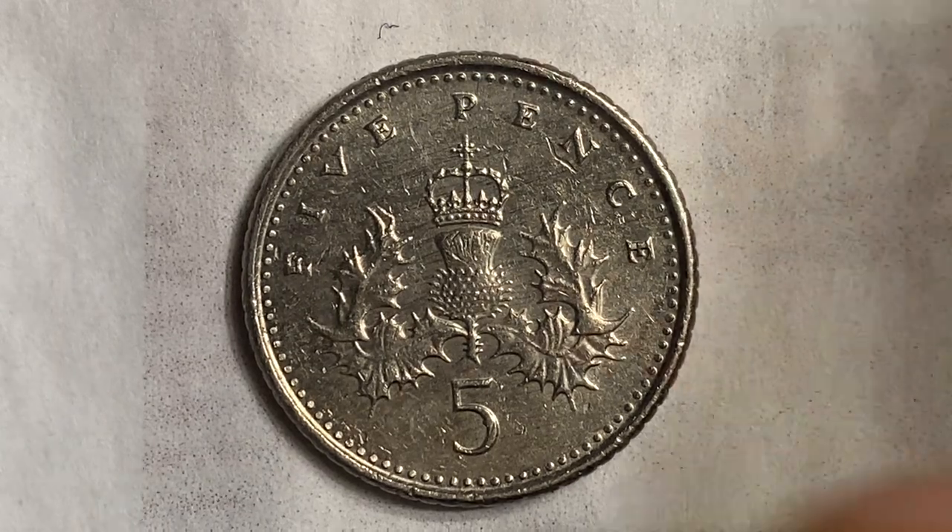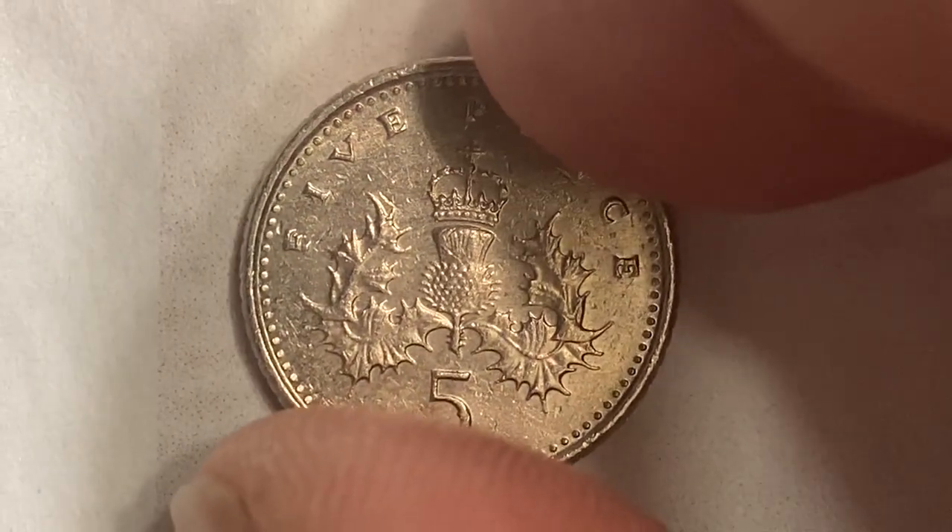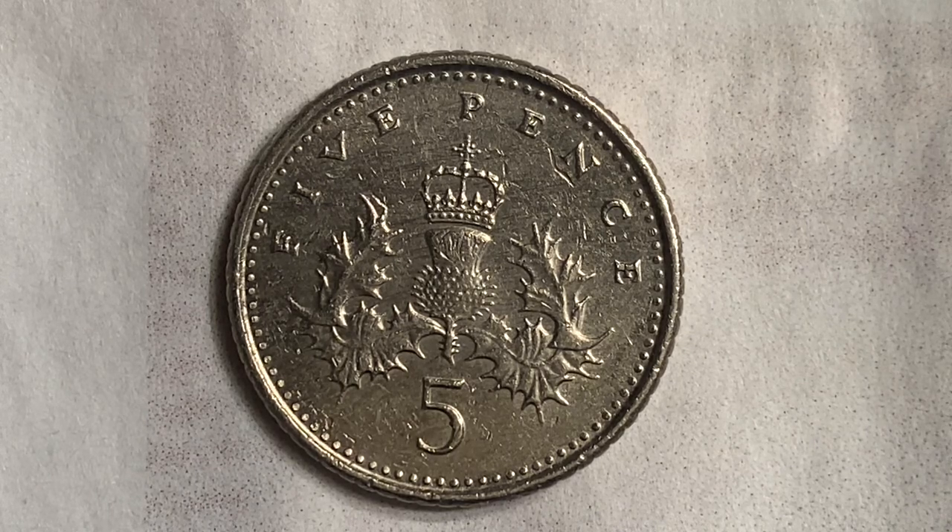The edge of this coin is reeded — absolutely beautiful. Now let's talk about value: in good, very good, and fine condition this coin is worth 6 cents; in very fine condition 10 cents; extra fine condition 19 cents; about uncirculated 26 cents; and in uncirculated condition this coin is worth 36 cents.